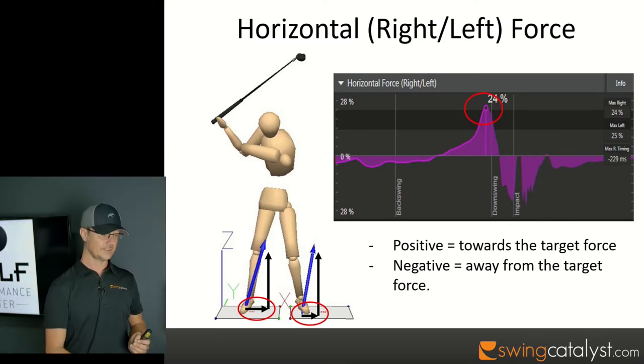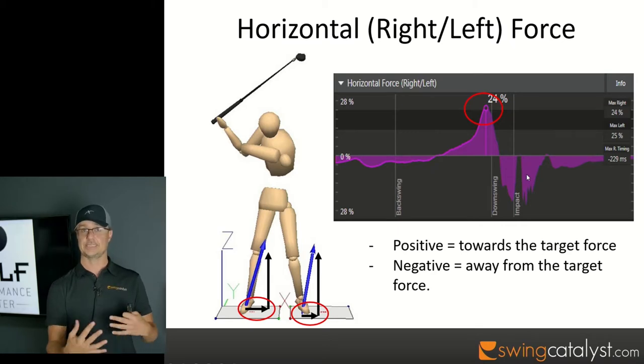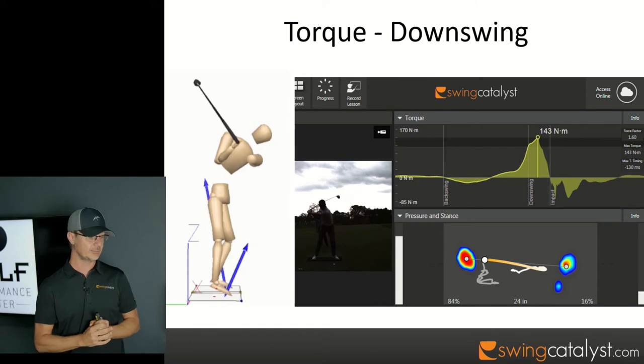Most of us don't walk towards the target, so if we're not going to do that, we have to absorb the momentum we've created. The area under this positive force curve has to be matched by the area under the negative curve — negative momentum — to stop us from moving forward.